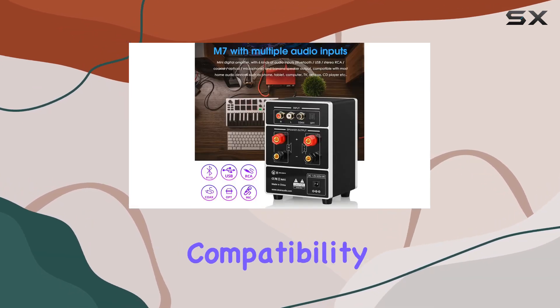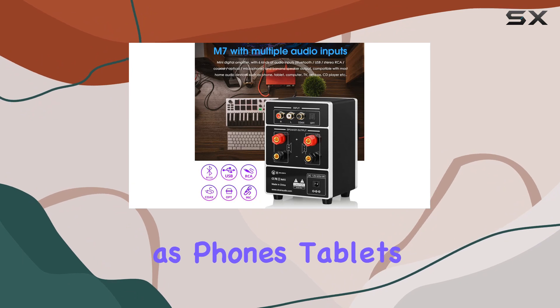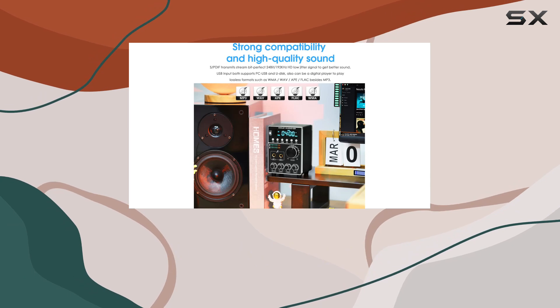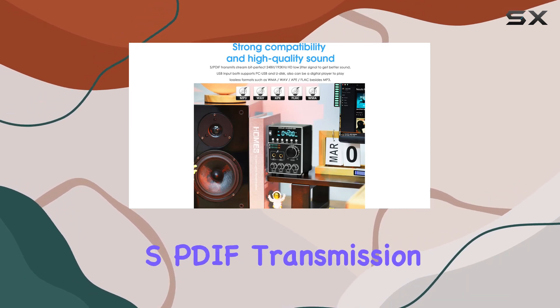This means seamless compatibility with a variety of devices such as phones, tablets, computers, TVs, set-top boxes, and CD players. One standout feature is the SPDIF transmission,